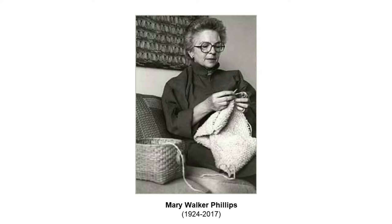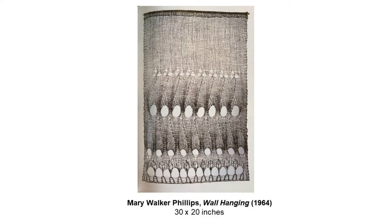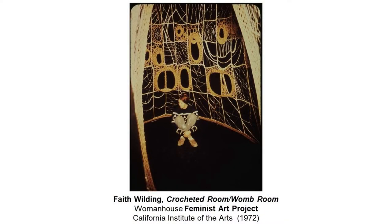Mary Walker Phillips started learning weaving at the Cranbrook Academy in Michigan. Her work was abstract, imitating and taking inspiration from metal tracery, metal sculpture, stone designs. Once we get to the 1970s, women artists started using knitting and crochet to push the boundaries in scale and in material. This crocheted room was part of a feminist art project at California Institute of the Arts in 1972, known as Woman House. The ideas of connecting textile arts with feminism will show up often throughout the work I'm going to show you today.